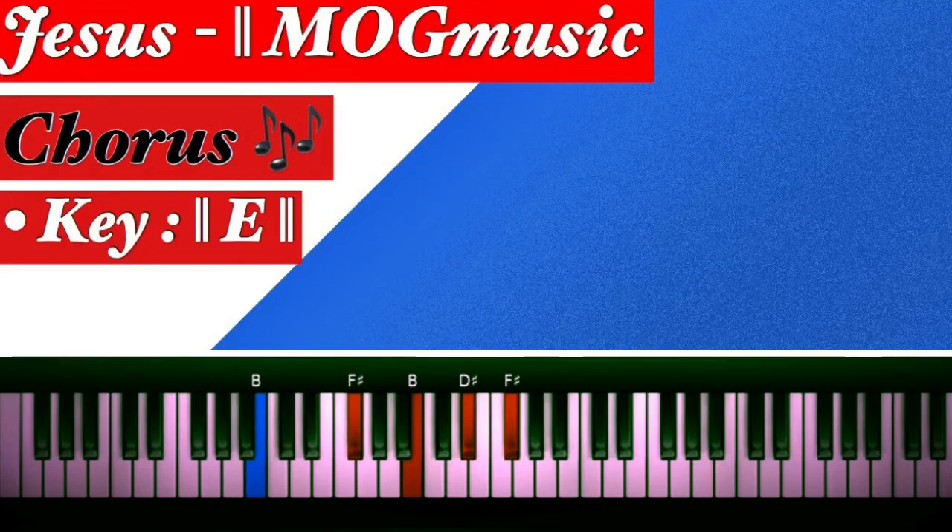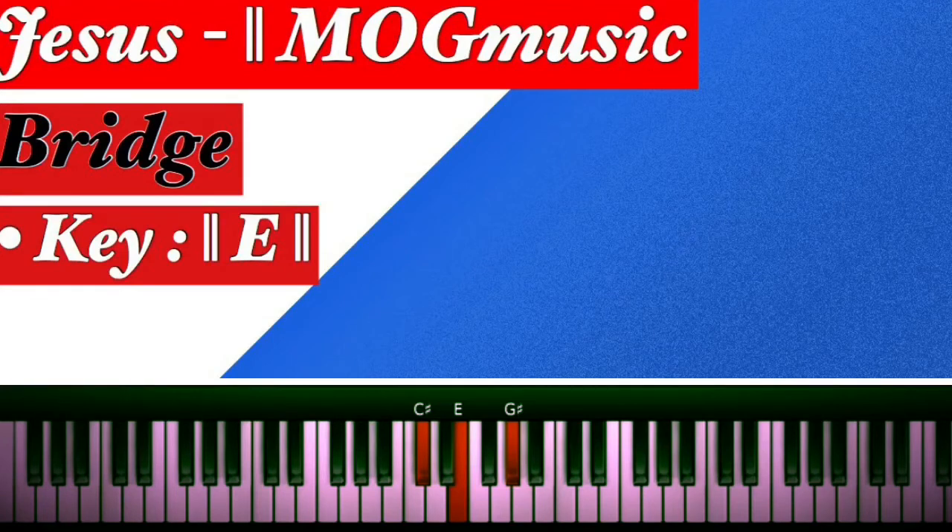Let's move to the next part, which is the bridge. It starts on the six, then to the four, then to the one, then we do the five. So: six, four, one — then I do this at the four chord. My left hand stays on B, then the right moves from the one, five, one. That's all I do there.